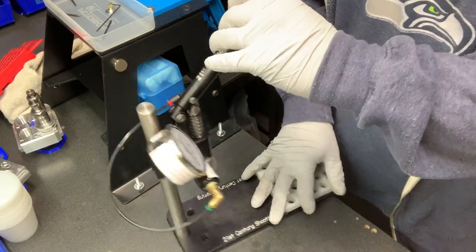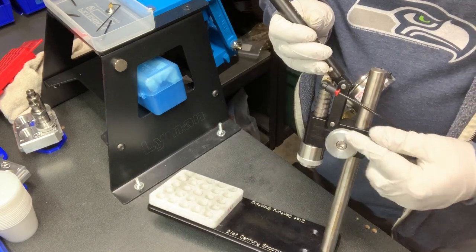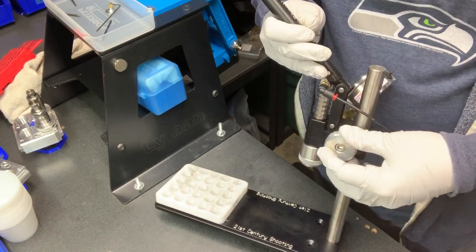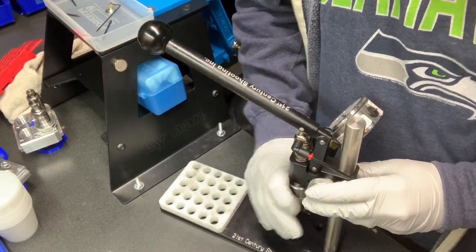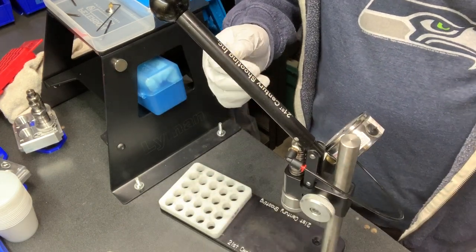The other nice thing is how this is designed with a really nice big knurled wheel, which gives you easy ability to lock it down — you don't need to find an Allen wrench. If you're doing multiple calibers, that's a huge benefit. I really like that, and it's the same thing featured on their smaller one.